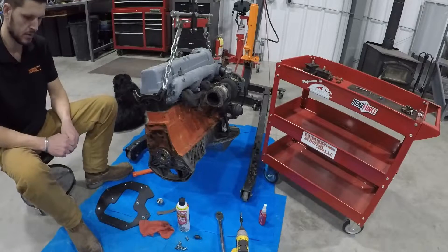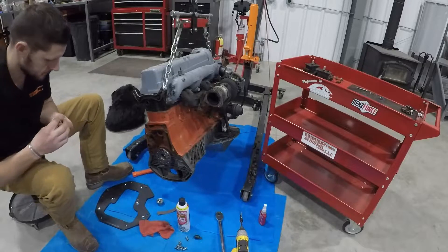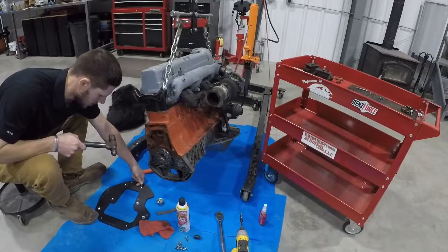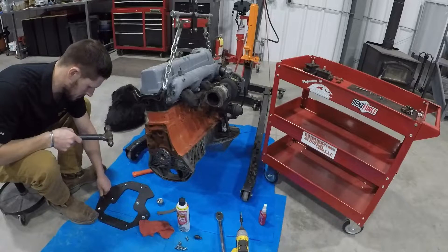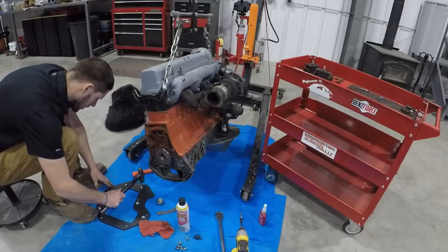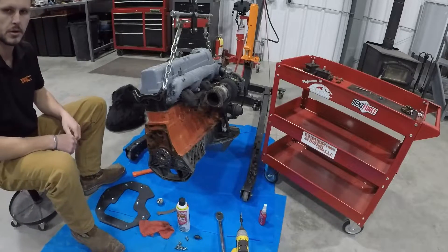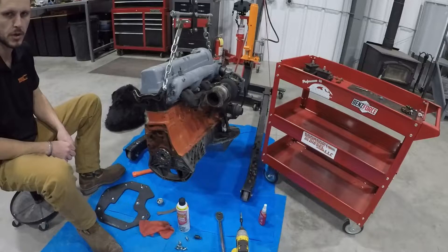The first thing we're going to do is take our adapter plate and take our dowel pins for the bell housing and install those into the adapter plate. Make sure they're perpendicular to the plate, get them started, and you can tap them in. That will ensure they're solidly seated in the steel plate and will help the bell housing slide over them and go on true and straight.